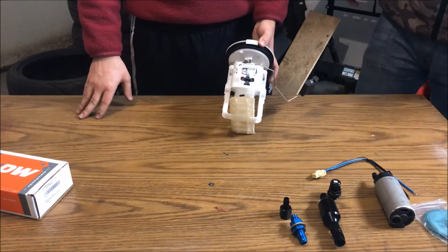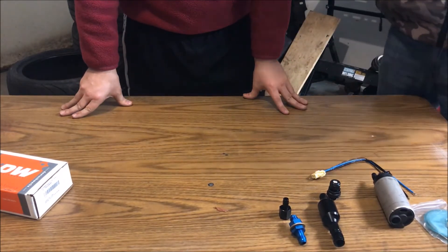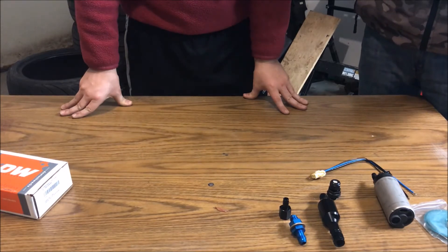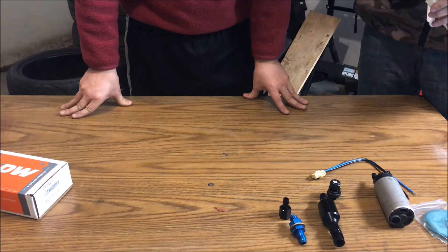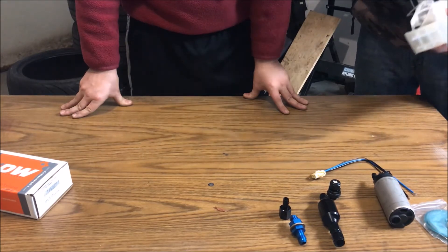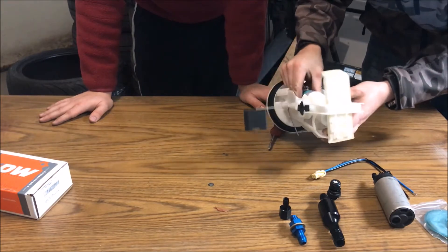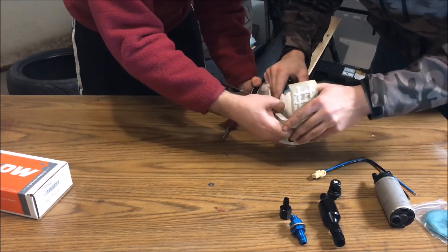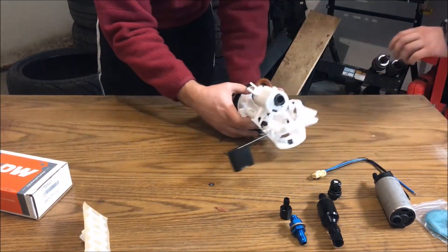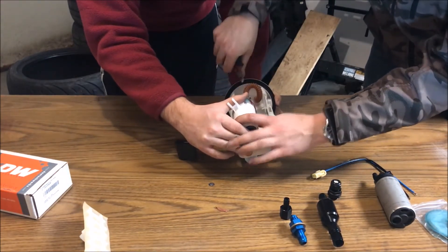The best way to start with these fuel pumps is to pop out these little rubber retaining things. We're going to be careful so they don't break. There are three of them all the way around — if you're watching this for a car other than an E46, it's probably a similar setup in your car. Pop those out, get that pump out of there. Wow, that was very well attached. Now we've got it out — I'm going to get some snippers and cut the wires since we don't need those anymore.